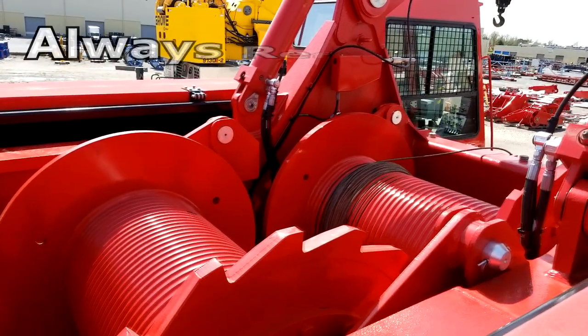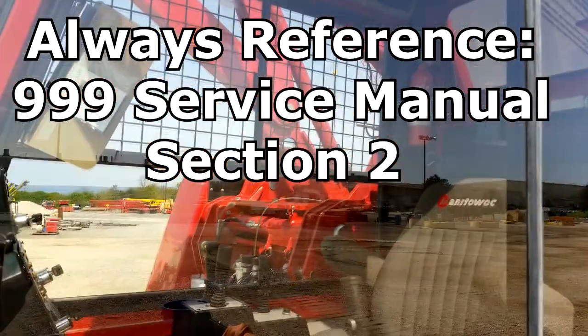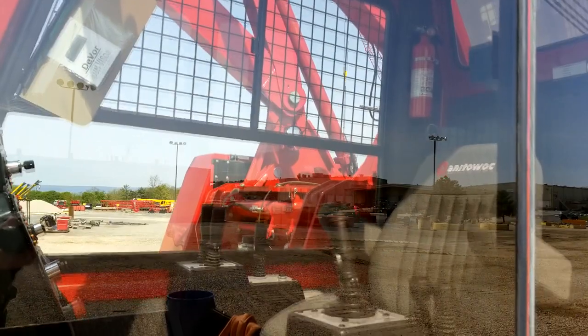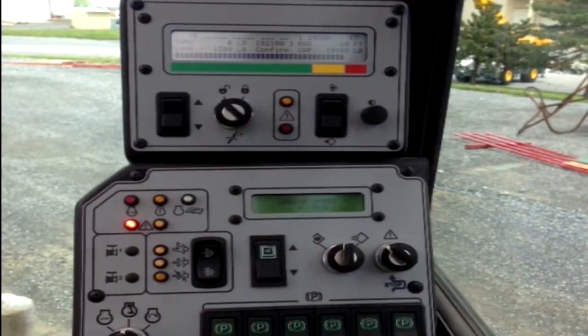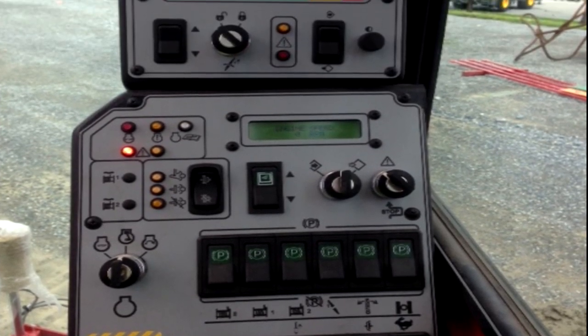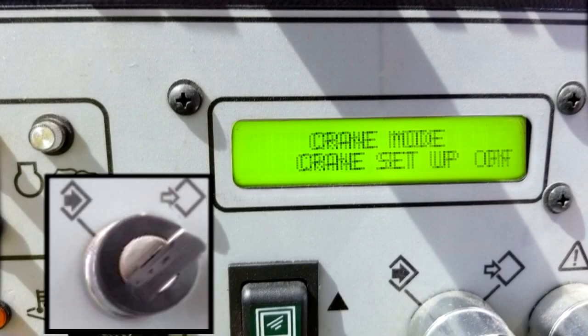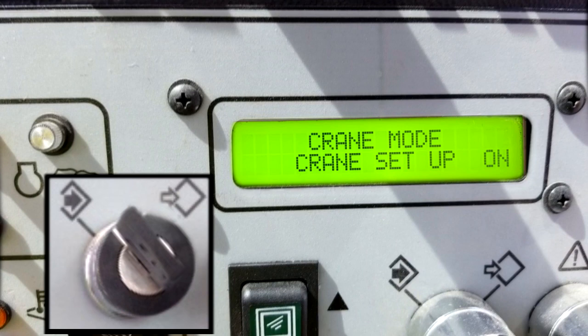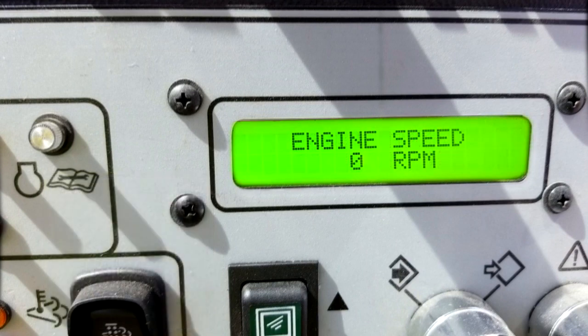The pressure center calibration procedure can be found in section two of the triple nine service manual. Before you start the procedure, ensure that the engine is off and the ignition key is in the run position. Park all functions and select and confirm setup mode. The pressure center calibration will not start if the engine is running and setup mode is not selected.